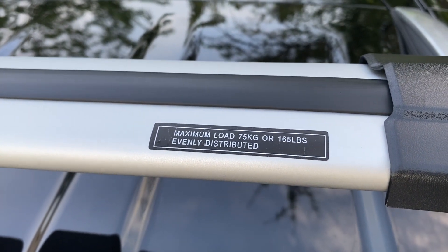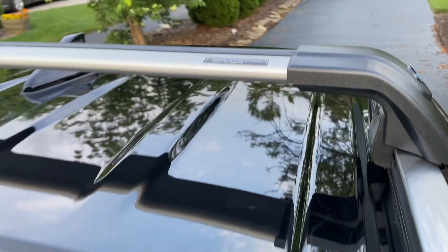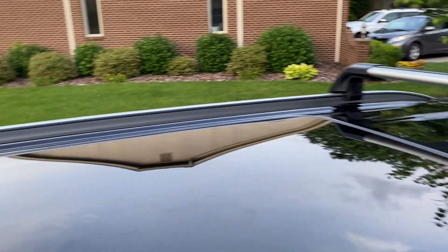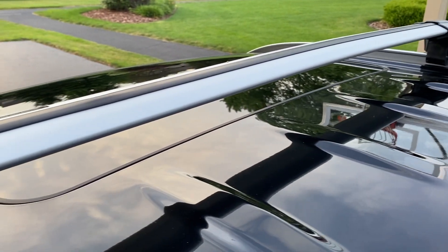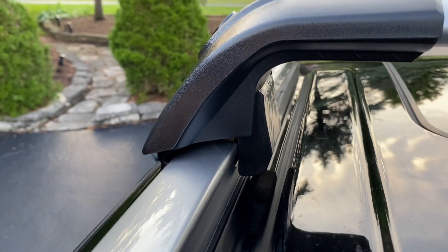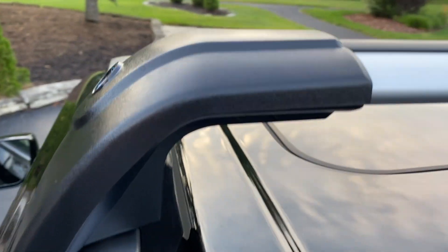The one issue that we've had with them is the wind noise. When going anywhere between 25 to 40 miles an hour, you can definitely hear the wind noise from these racks — that's the only downside, but I think you're going to come across that no matter what brand you find. They're pretty easy to install; I was able to do it completely by myself, and I think it was worth it for the cheaper price of around $150.